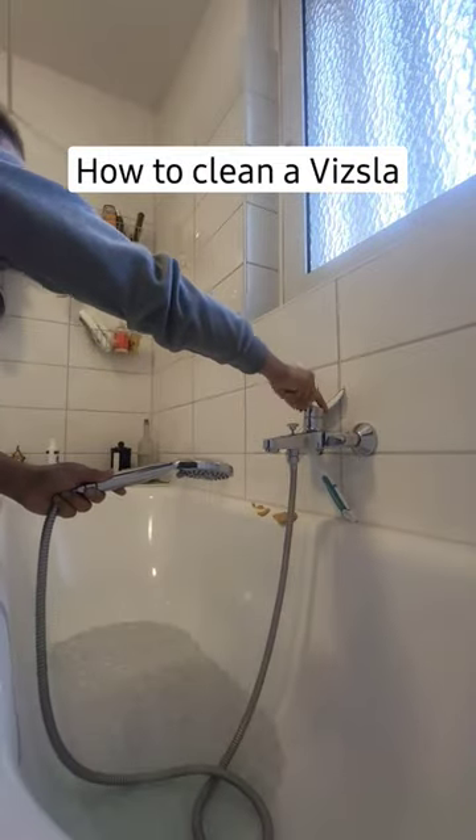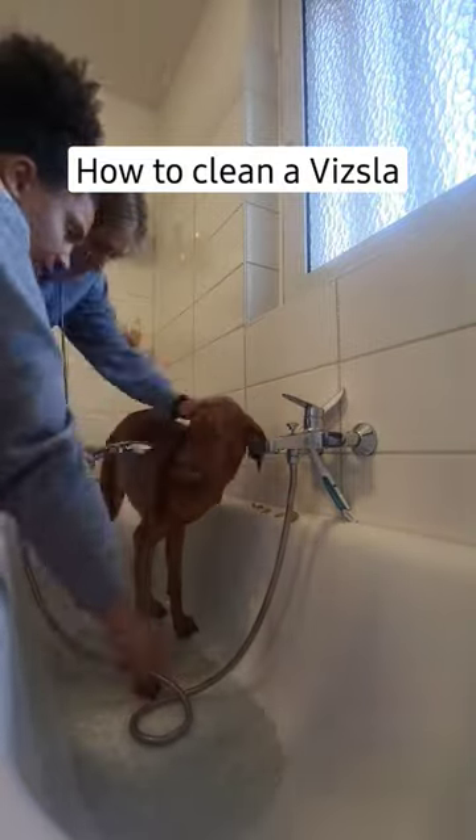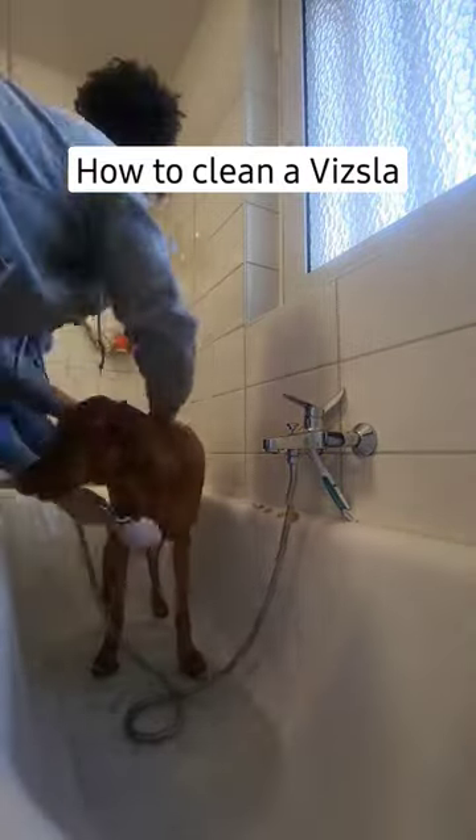This is exactly how you clean a Vizsla. Step one, turn the water on and make sure it's not too hot. Step two, start rinsing her off.